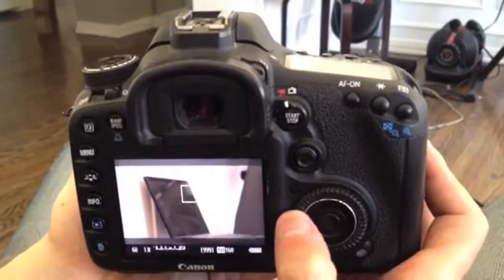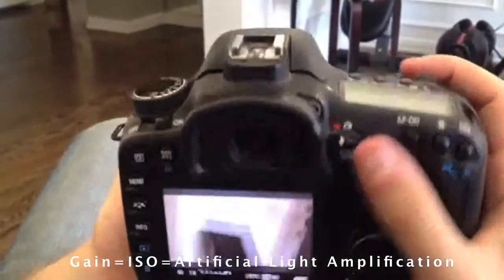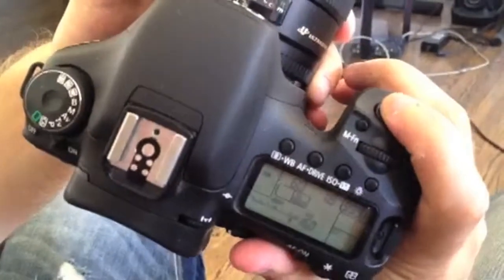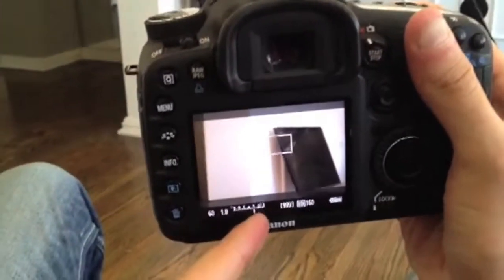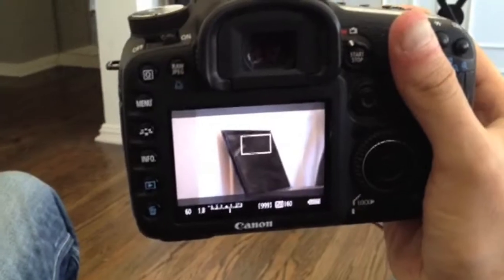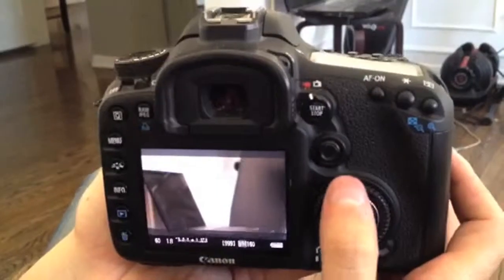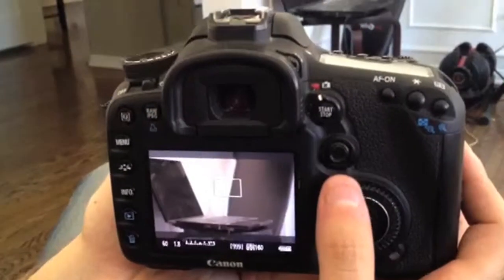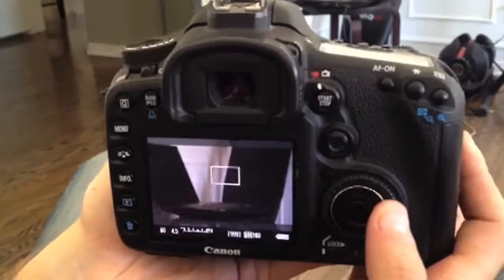If I want to change the ISO, which is another word for gain, I hold down this center button right here. When I hold that down, you'll notice that little white bar line up at the bottom — that tells you how many stops it's over or underexposed. Right now I'm over one. I advise you to first play with your aperture to get the best looking image possible before you even consider using the ISO or gain function.